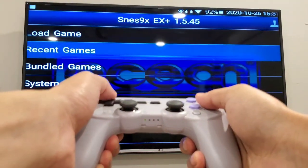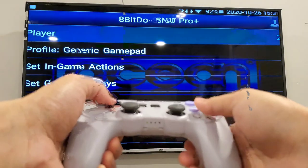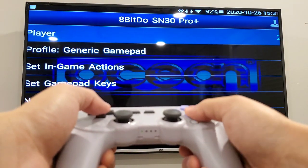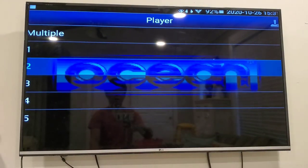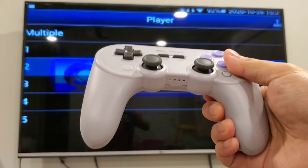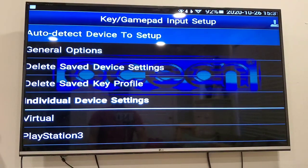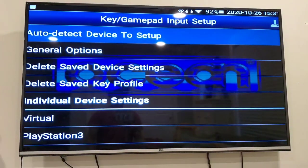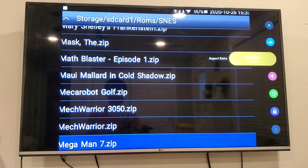You have to go to the player section and set that player to a different player. Since I set the Xbox controller as player 1, I'm going to set this one as player 2. This is how you set multiple gamepads to different players.